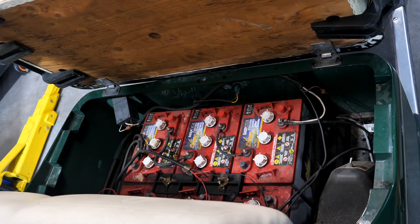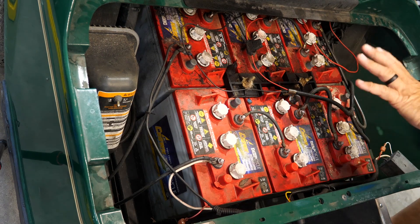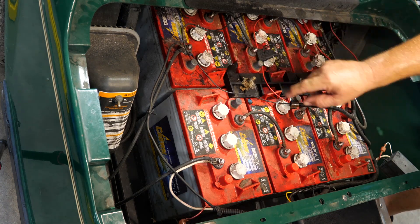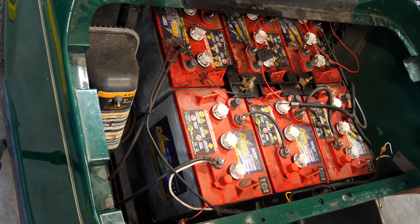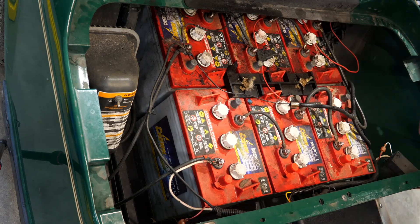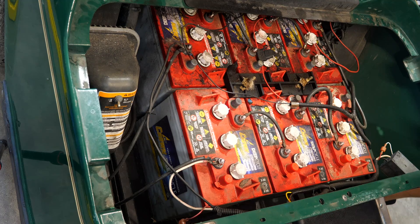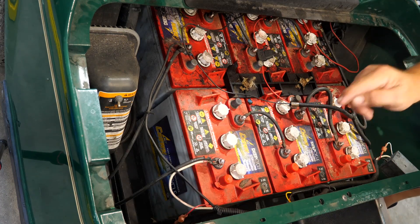Let's get the seat out and start removing the batteries. We have six 6-volt batteries all wired in series, giving us 36 volts. These are completely dead. Before disconnecting, I want to mark all the wires — you can see this one is a positive wire but it's black, so I'm putting a red dot on it so there's no question what is power and what is not. There's also a red signal wire from the charger that crosses over and hooks up — we'll talk about that in a moment.